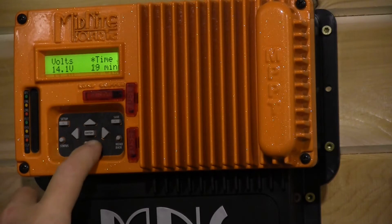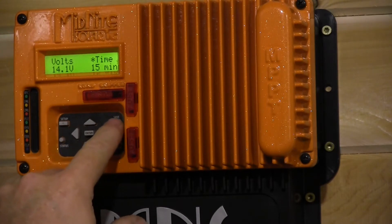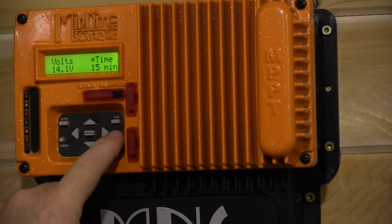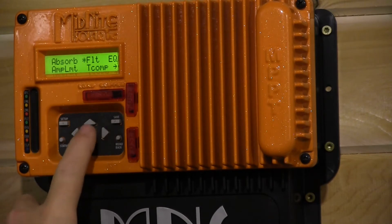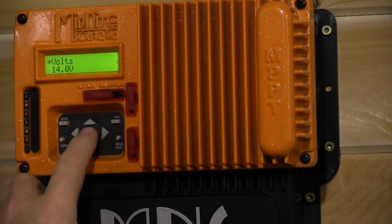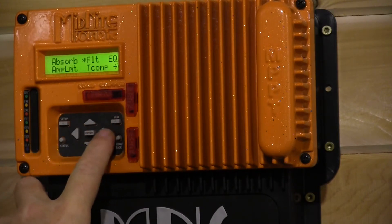We're going to press the save button — top right button that says save — and you'll see it saved. We're going to press the main menu button once to back up, then go to float (FLT) and go into the float menu. This manufacturer is calling for 13.8 volts, so we set that and save it.